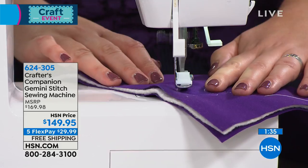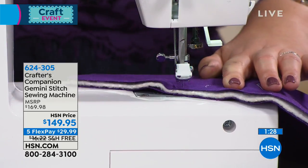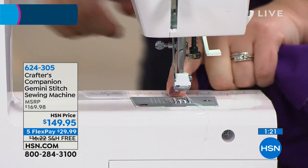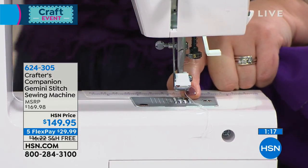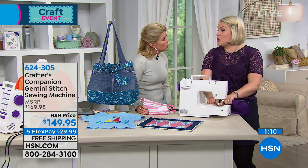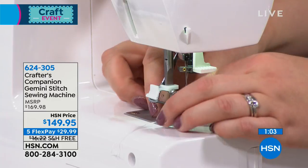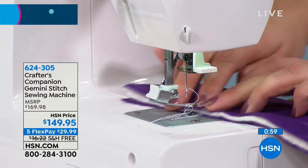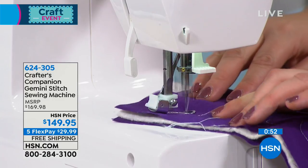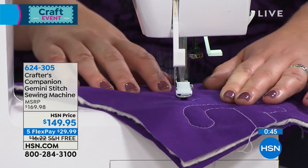I'm now quilting through three layers — I've got wadding and two layers of fabric. I'm going to show you the darning foot I've put on here. When we developed this machine, because we do a lot of quilting as a business, it was important to have a machine that could do quilting without it being complicated. We had the feed dogs positioned so that when you're doing quilting, you don't need to drop them — we've got a plate to protect the feed dogs if you want, but you can go straight in. How many machines allow you to do quilting straight on like this without having to drop the feed dogs?